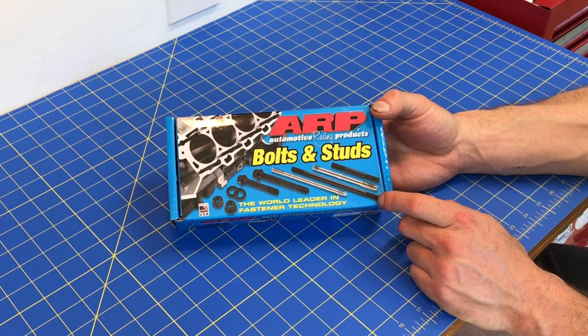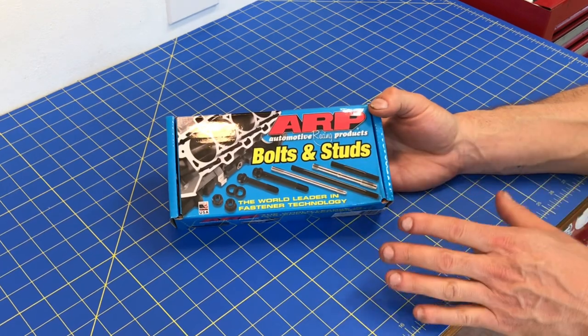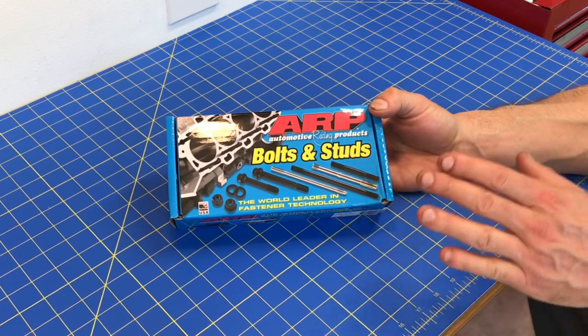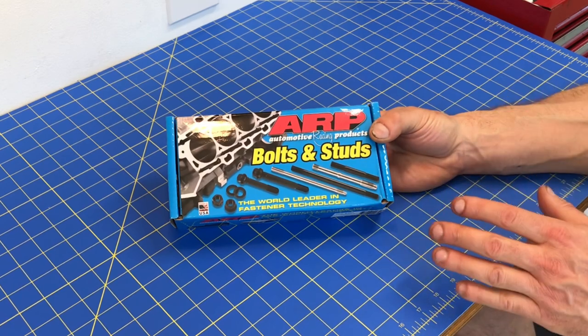One of the first things you guys are probably thinking is how much more these suckers cost compared to just replacing those factory head bolts. I got these for about $185 with free shipping. Last time I checked, replacing those factory OEM head bolts typically costs around $120 or $125, so these are probably about $60 more. A lot of people just reuse their old head bolts and that works just fine, though technically Subaru's head bolts are stretch-to-yield, making them a one-time use bolt.